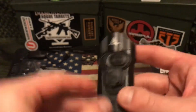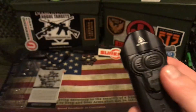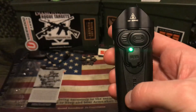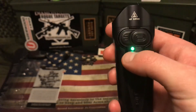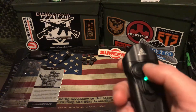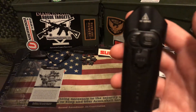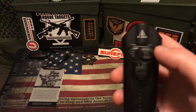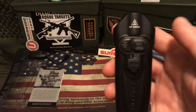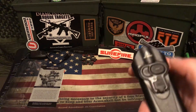Looking at some of the features: you have your USB charging area here — plugs in, simple enough. A cool thing with this light is the indicator LED runs green, yellow, and red, showing when it is full, medium, and running low. That's a good estimator for how much charge you have left and when you should charge it. It's great to have that fuel gauge on the light itself rather than waiting until the light dies.